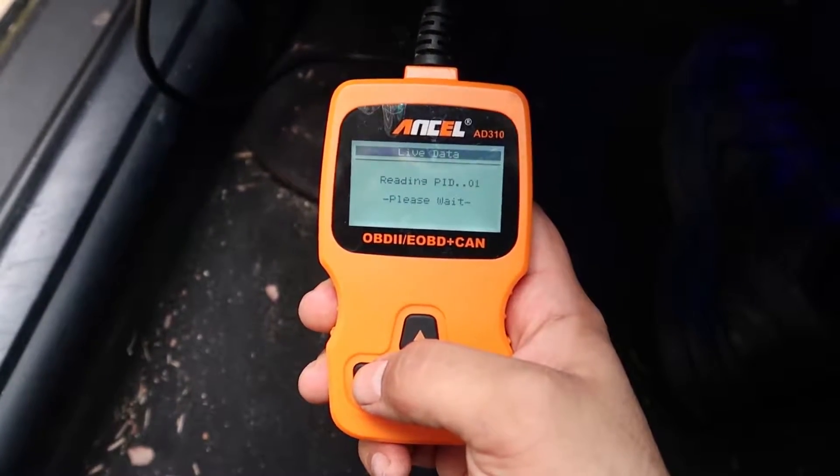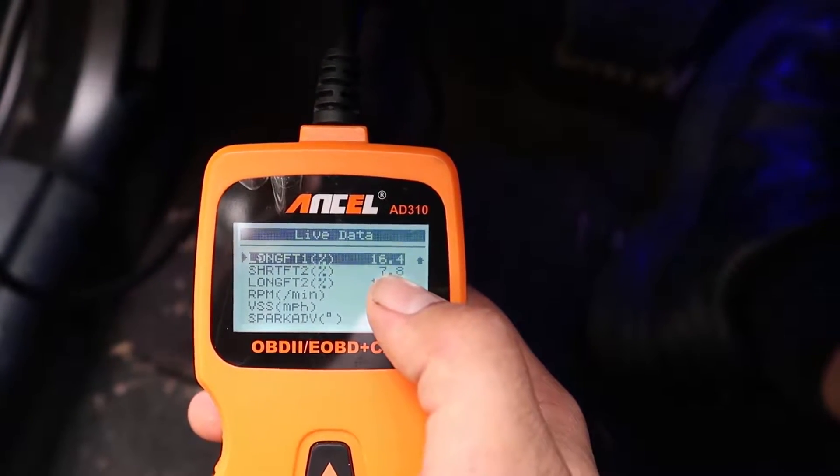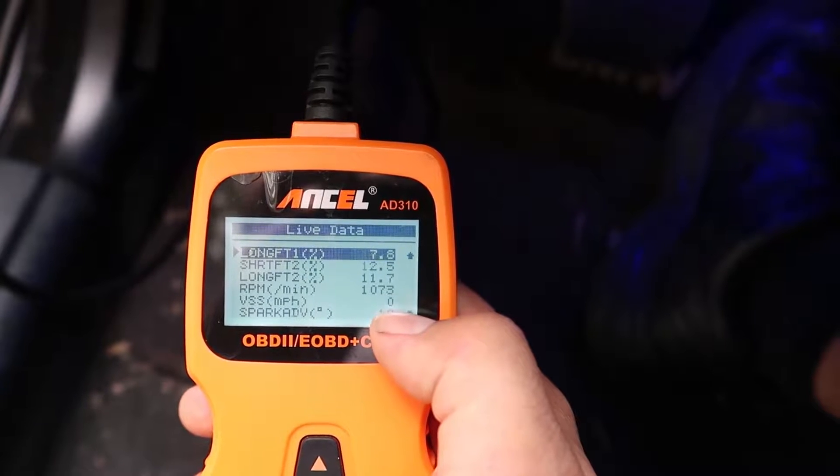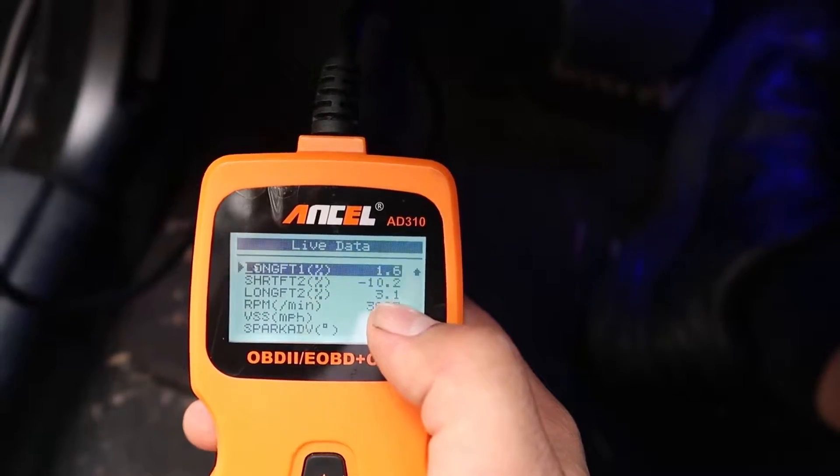Okay, so the car's running. Go to live data. At idle it's like 18 percent, and when you rev it up it drops down a lot - five percent, two percent.